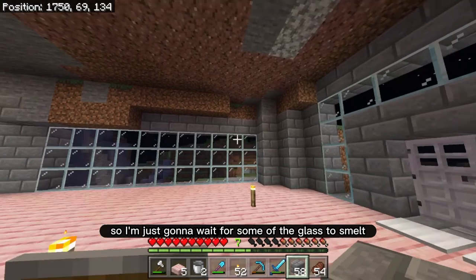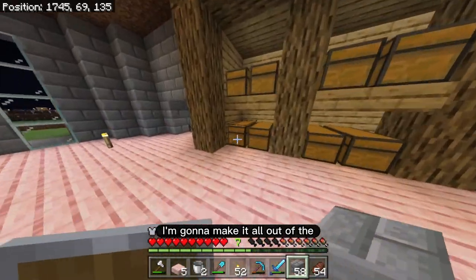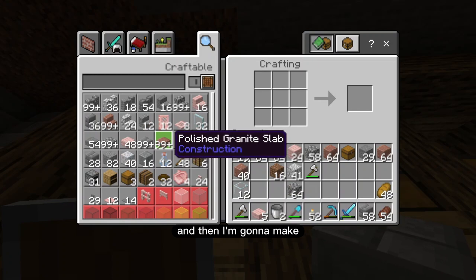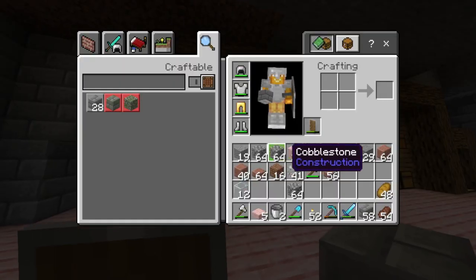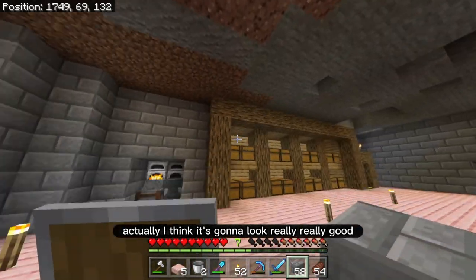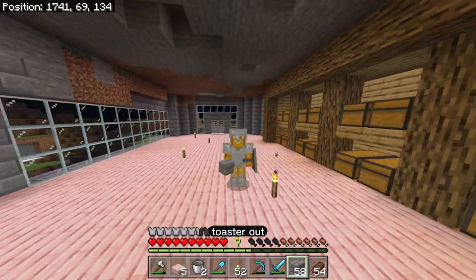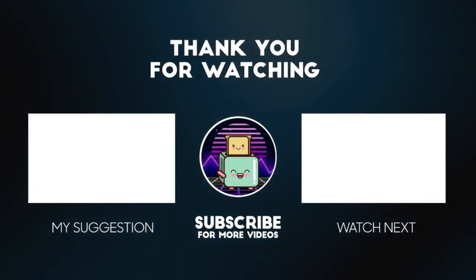So I'm just going to wait for some of the glass to smelt. I'm going to fix up this glass over here on this side. And then what I'm going to do next is I'm going to work on the roof — I'm going to make it all out of the brown material here, the granite, the polished granite. So immediately I'm just going to make all of the granite into the polished one, and then I'm going to make lots of slabs, because the roof is going to be made out of this material. I have a nice idea for the roof actually — I think it's going to look really, really good. So I think that this is a great place to end this video. If you liked it please leave me a like, leave a comment, tell me what you think, and hit that subscribe button. I would really appreciate it. Alright have an awesome day — Toaster out. I'll see you next time.